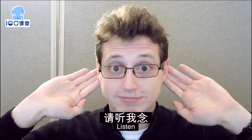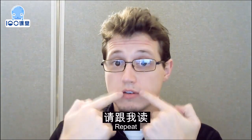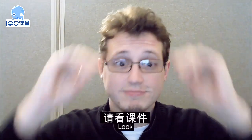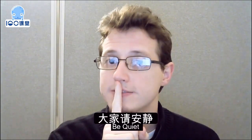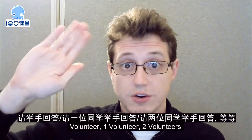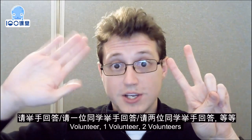Listen. Repeat. Look. Be quiet. Volunteer. One volunteer. Two volunteers.